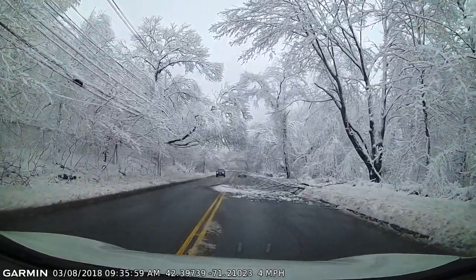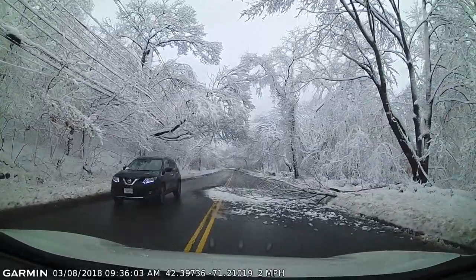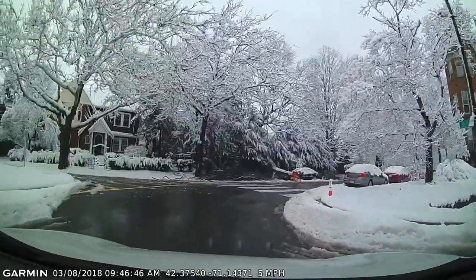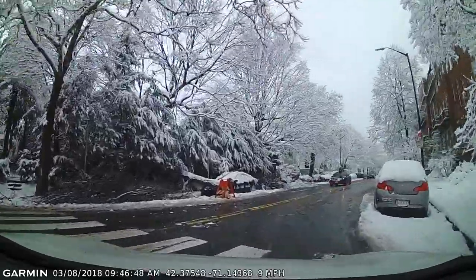There were all kinds of trees down, power lines, all kinds of stuff. It was really heavy snow, and I'm actually surprised that the snow blower handled it as well as it did. But here's another tree right on top of someone's car.